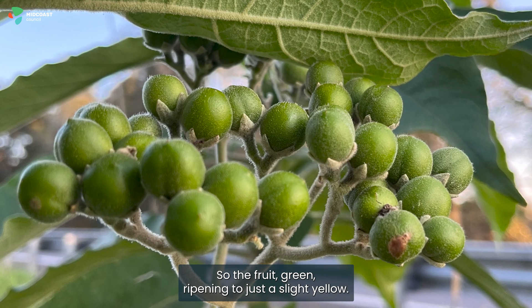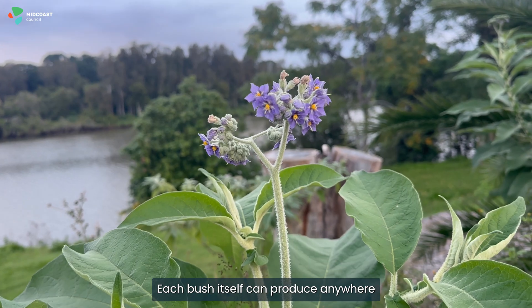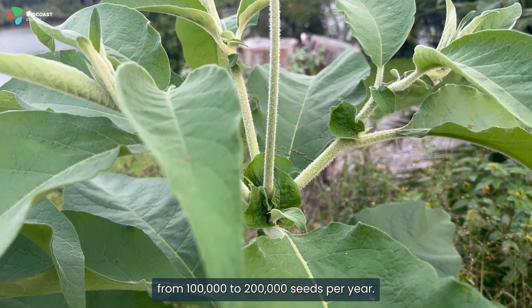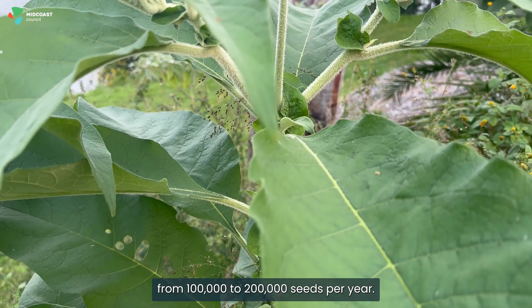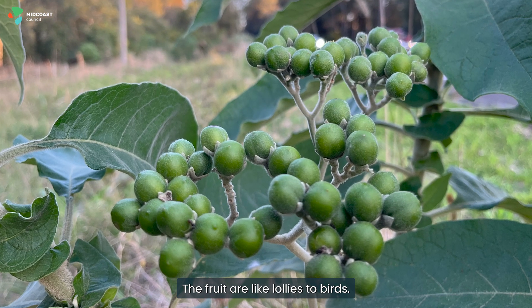The fruit is green, ripening to just a slight yellow. Each bush itself can produce anywhere from a hundred thousand to two hundred thousand seeds per year. Birds can spread the seeds — the fruit are like lollies to birds.